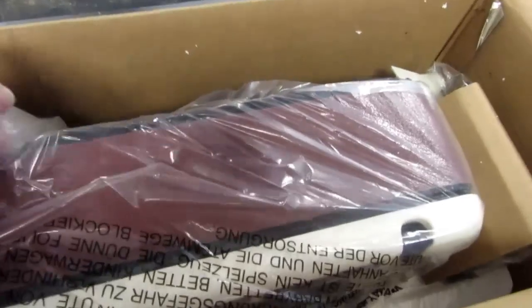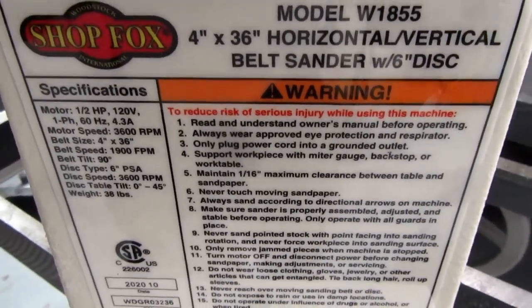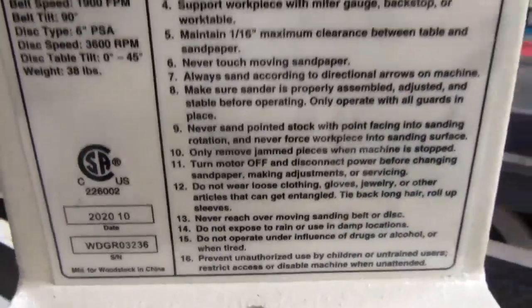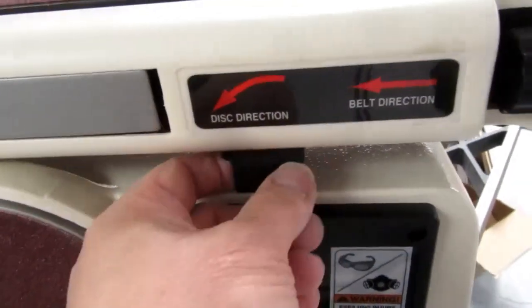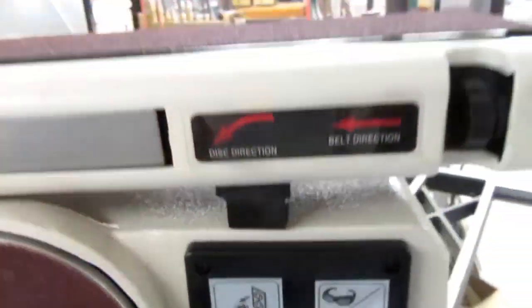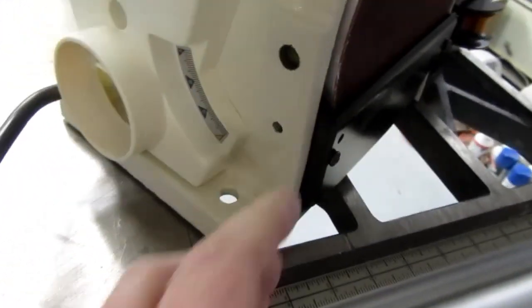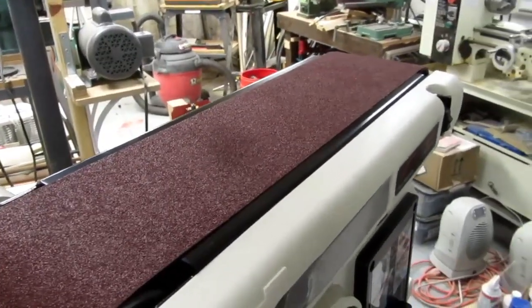Alright, the box is opened up. It's model W1855 — same information is on the box. There are lots of serious risk warnings, disc direction, belt direction. There's a little rubber-coated bracket to stop it if you're using it in the horizontal position, and a dust catcher that goes to the dust collection port. There's a pre-mounted disc table, and the sandpaper on there is fairly coarse — I'm not sure what grit.